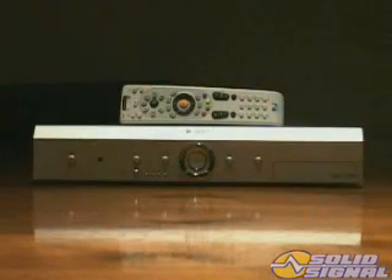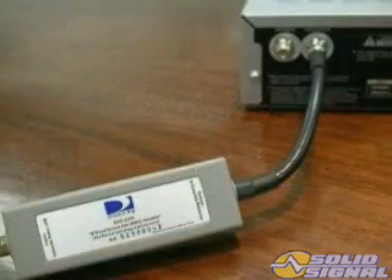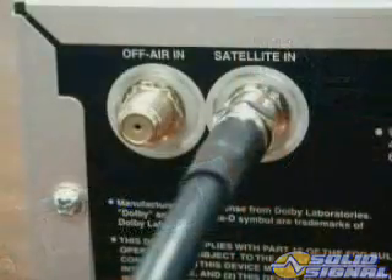In order for your H20 MPEG-4 capable high-definition receiver to receive all the frequencies, you're required to put a B-band converter module in-line at the receiver.